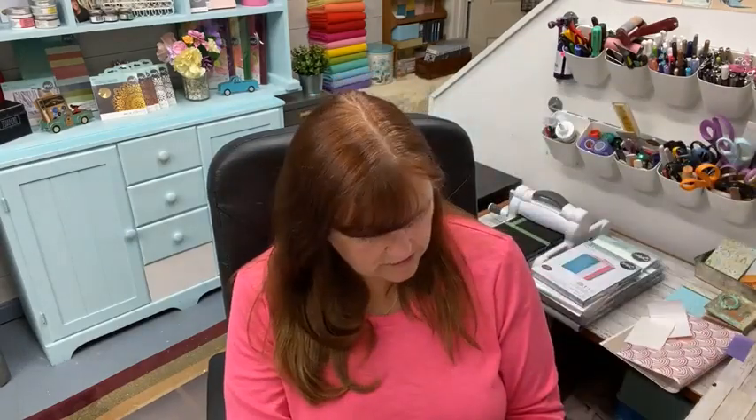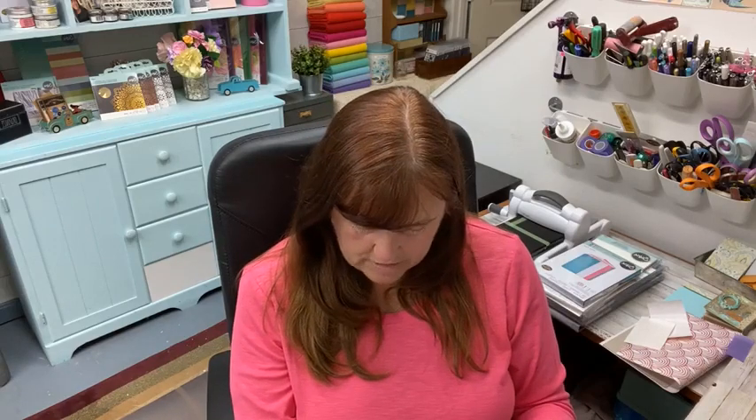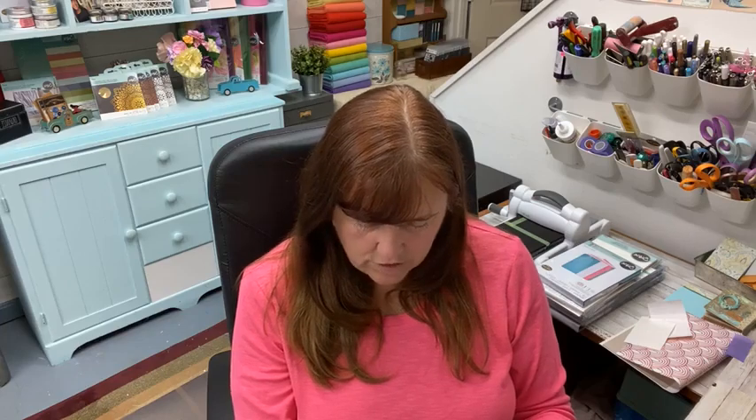This one is the one you guys seem to have the most questions about. It's called the False Size Journal, and this one measures eight and three quarters by six and a quarter by one inch. So this is big.